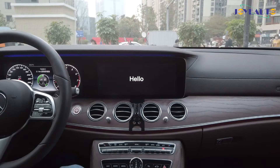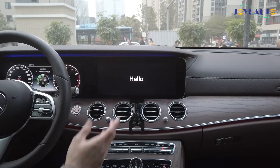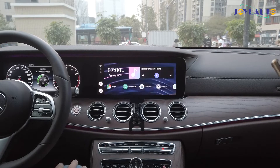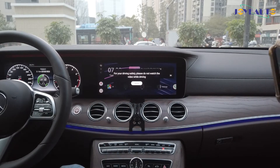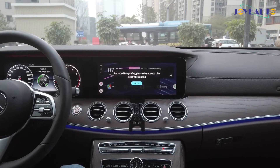The first time you plug in the device, it might take a while to calibrate the resolution. It might say 'configuring system,' but that is all normal — just wait a little for it to configure. Once the menu has loaded, it'll have a prompt for your driving safety: please do not watch videos while driving. If you acknowledge that, press 'I know.'